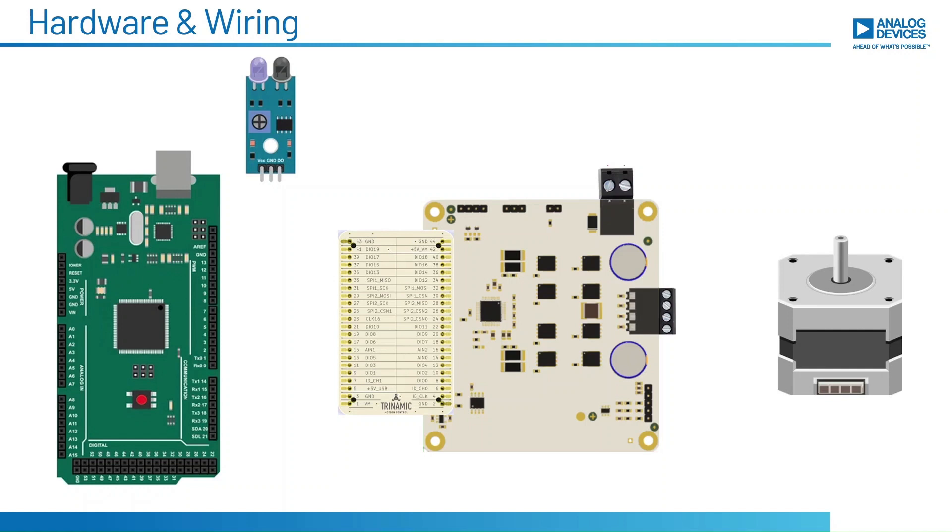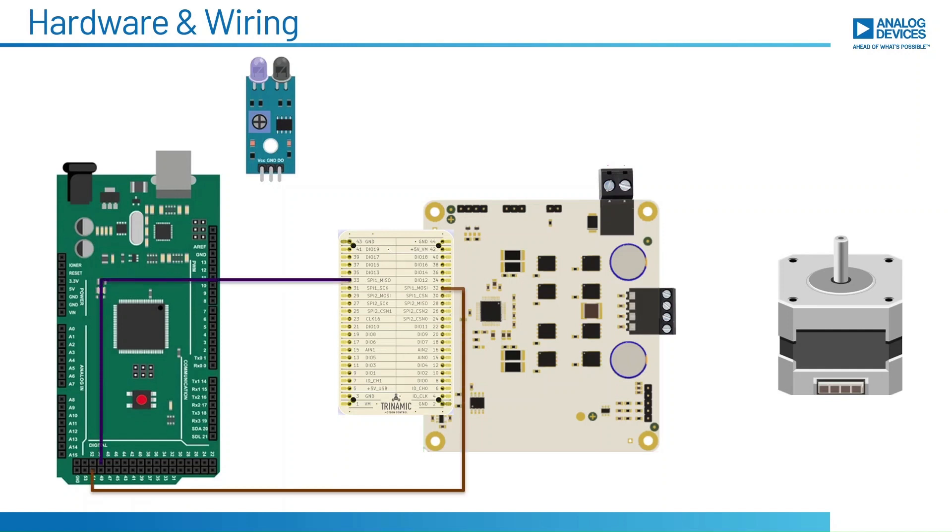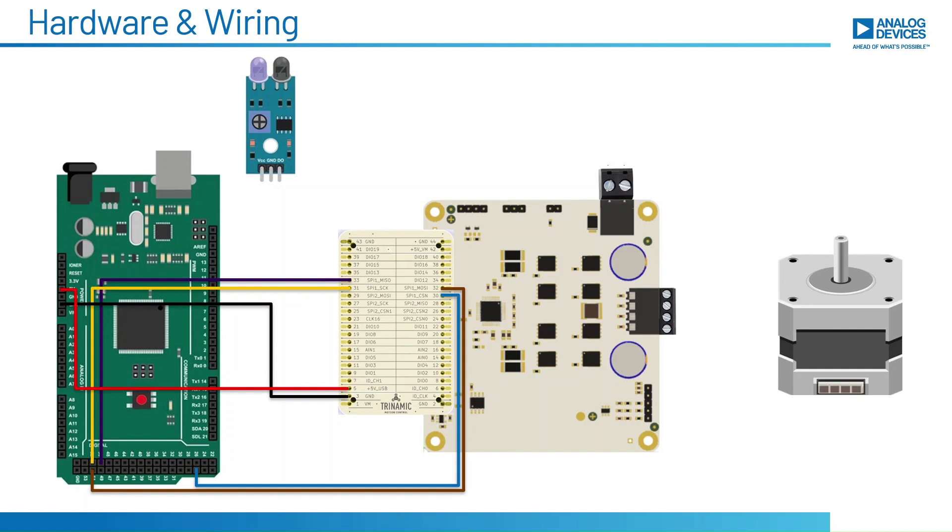Since I am using SPI communication, I connected MISO, MOSI, serial clock, and chip select pins of the evaluation board to the respective SPI pins of the microcontroller board. The VCCIO and ground pins of the evaluation board are connected to 5V and ground of the microcontroller board. The CLK16 pin must be connected to ground to enable the internal clock of the IC.